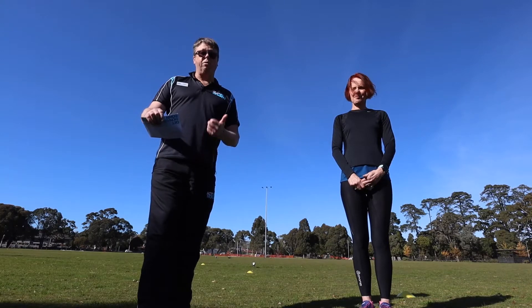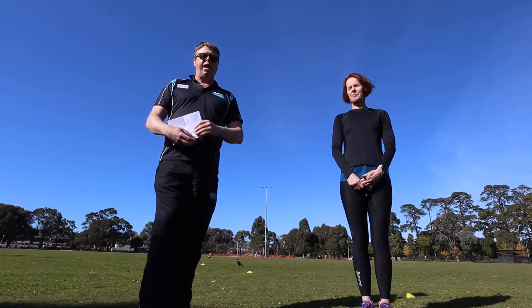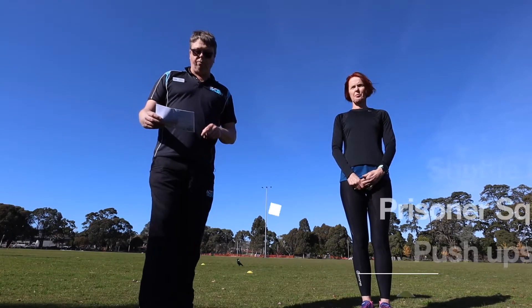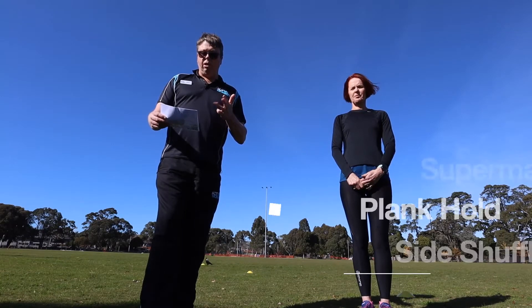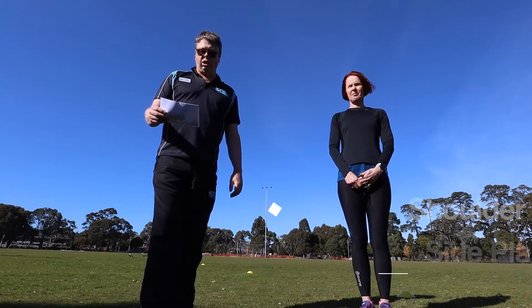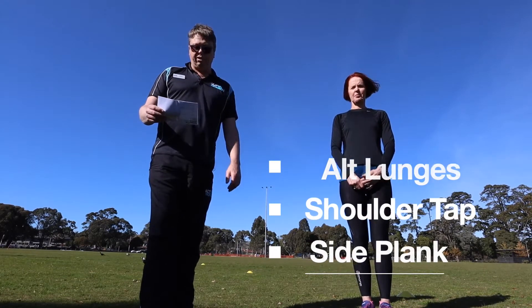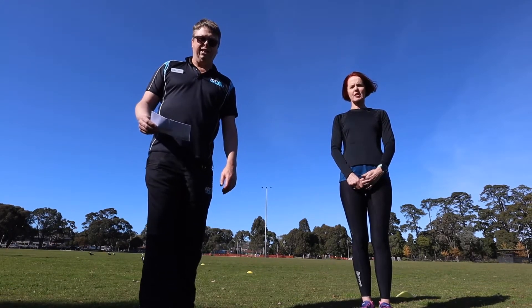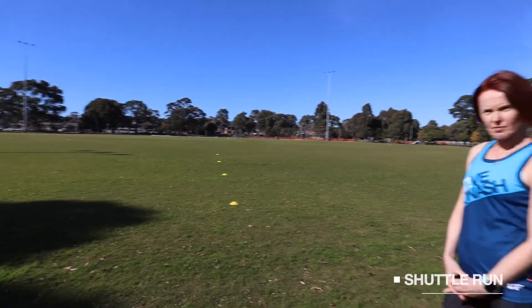Today's workout: we're going to have a warm-up first, going for about five minutes. The workout — and we'll put notes available to download — includes shuttle runs, prisoner squats, push-ups, prone supermans, plank hold, side shuffles, alternating lunges, push-up with a shoulder tap, side plank pulses, and crunches any way you like.